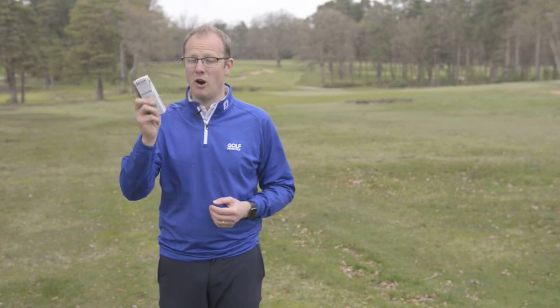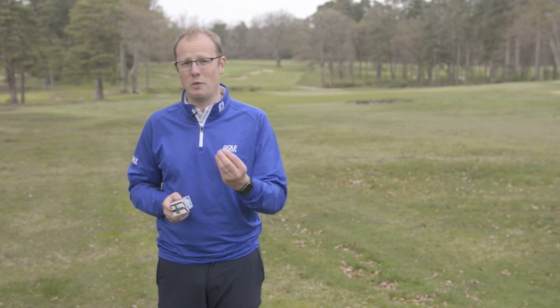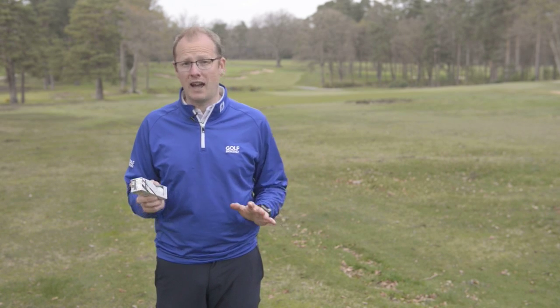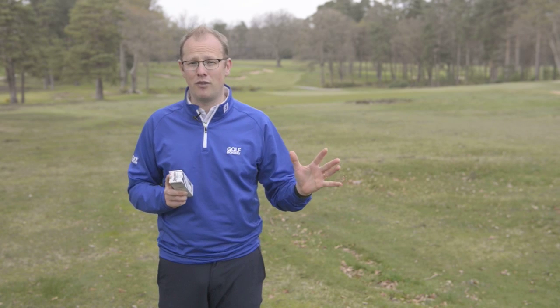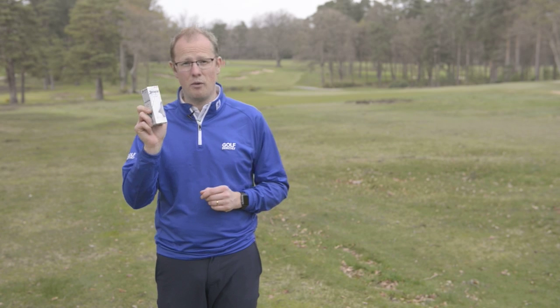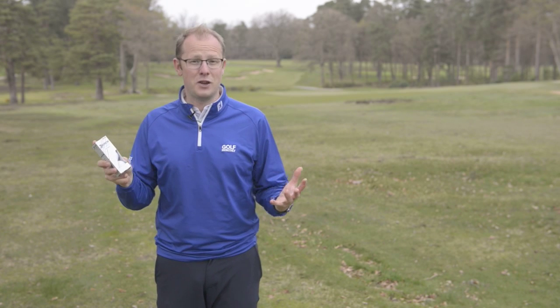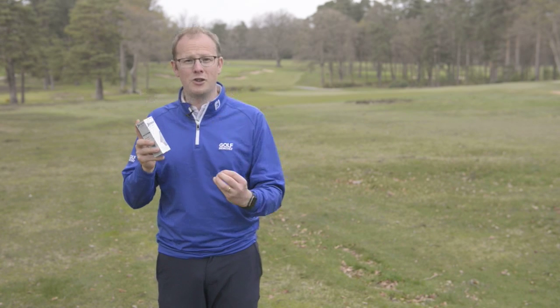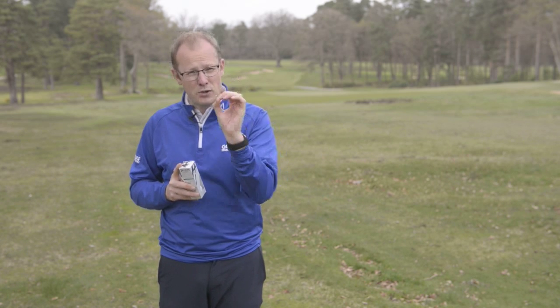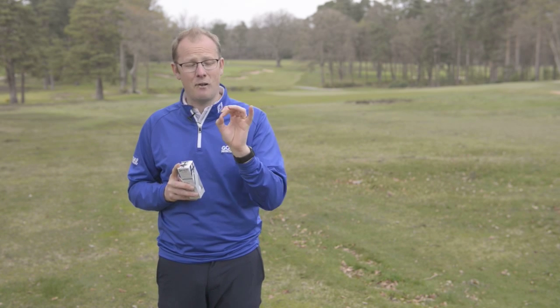We've been out testing Srixon's new Ultisoft golf ball, and the first thing I'm going to talk about is the short game feel, because this is something that no matter what your handicap — whether you're somebody picking up the game for the first time or someone who's played for a very long time — you are going to notice just how soft this golf ball is. In fact, I was shocked that it was a two-piece golf ball, frankly. The more short game shots I hit with it, the more I liked it. Most noticeable at first was the sound of the putter face.